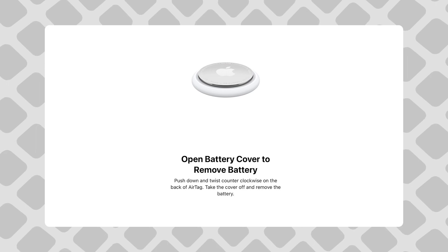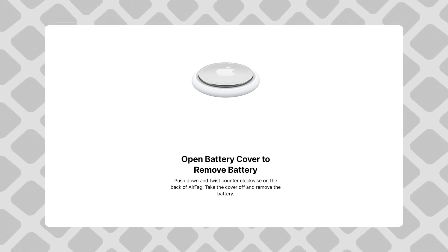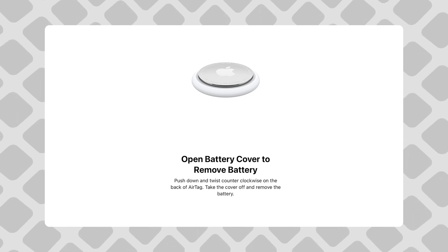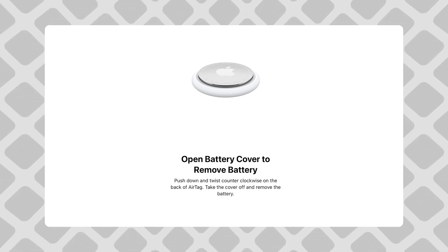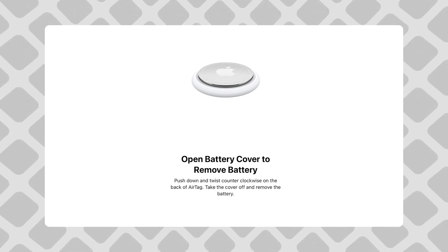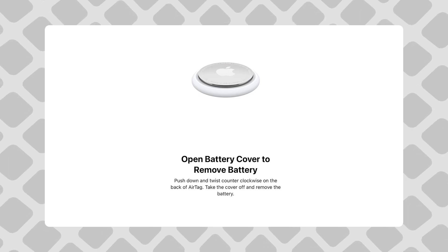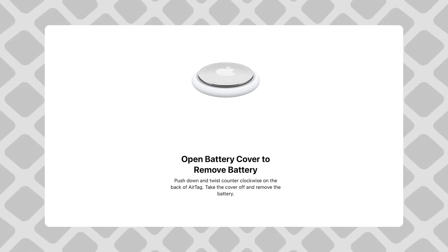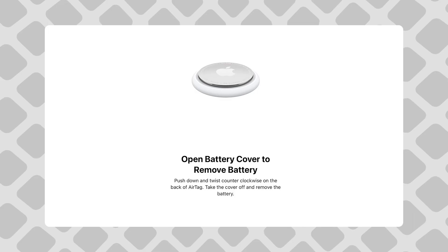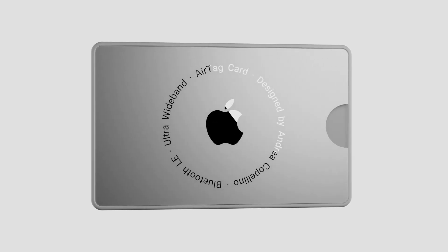First of all, one of the things I really like about the AirTags is the removable battery — not something I would have ever expected from Apple. Sure, it requires you to physically change the battery every year, I know, a tragedy. But at least there's no degrading battery that you can't remove, and that would make the entire AirTag useless after just a couple of years. So if they made an AirTag card, I'd really like if they kept the removable battery somehow.